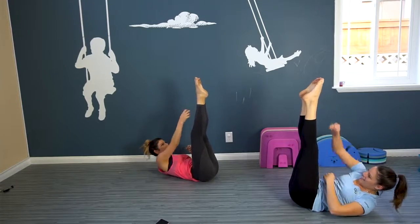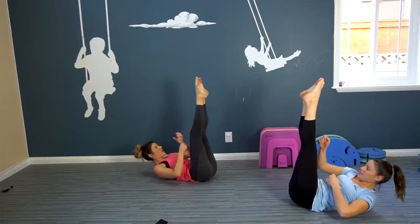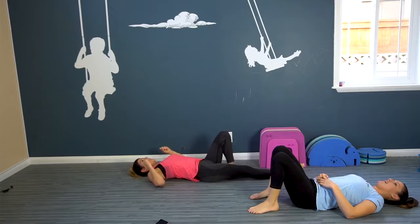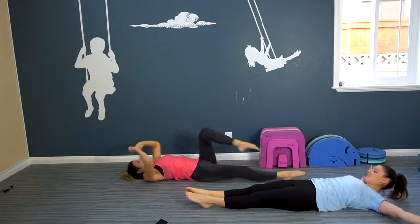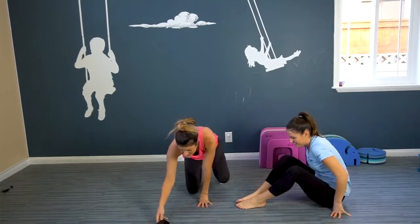Come on. Here we go — five, four, three, two, one. Do a quick stretch. Stretch, stretch. Now we're going up — we don't have time for stretching. We only have ten minutes.